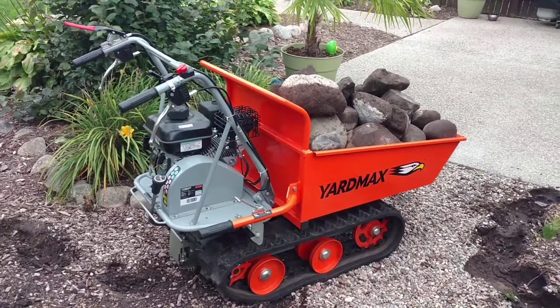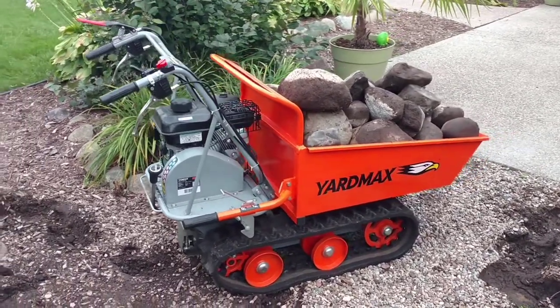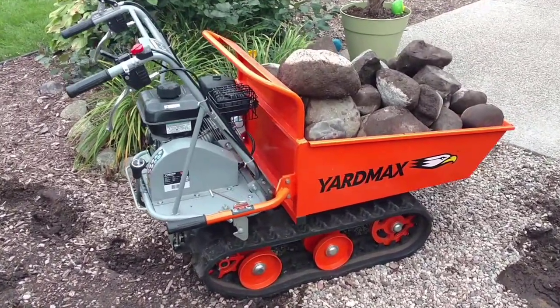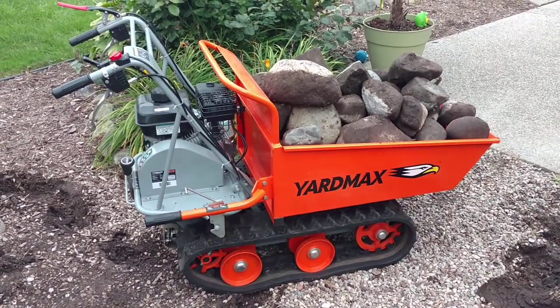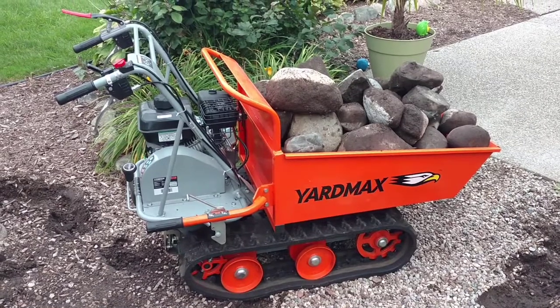This is our new Yard Max tracked wheelbarrow. It holds up to 660 pounds and has a Briggs & Stratton gas engine on it. It has tracks so it can go through uneven terrain, up pretty steep hills, and over irregular items.